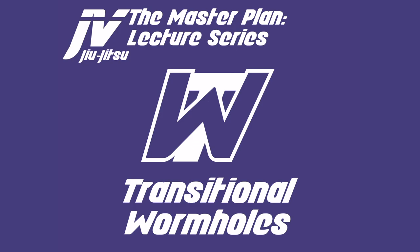Let me know what you guys think about this logo for transitional wormholes. I put it together very quickly right before I started filming, so let me know if it makes sense, if you like it or not — go ahead and leave a comment down below.